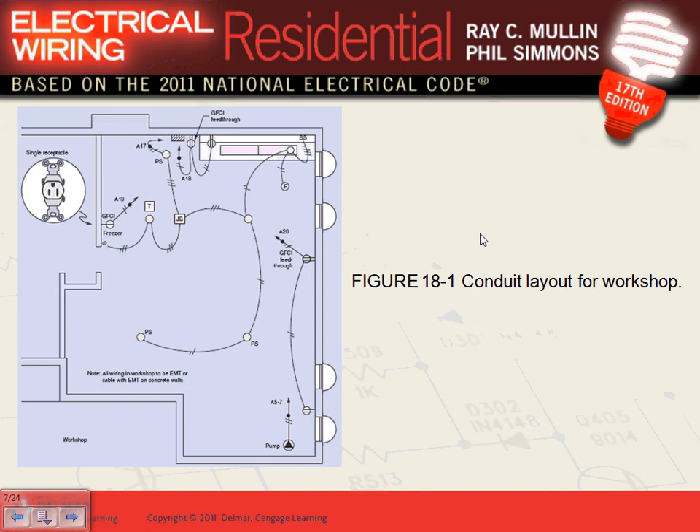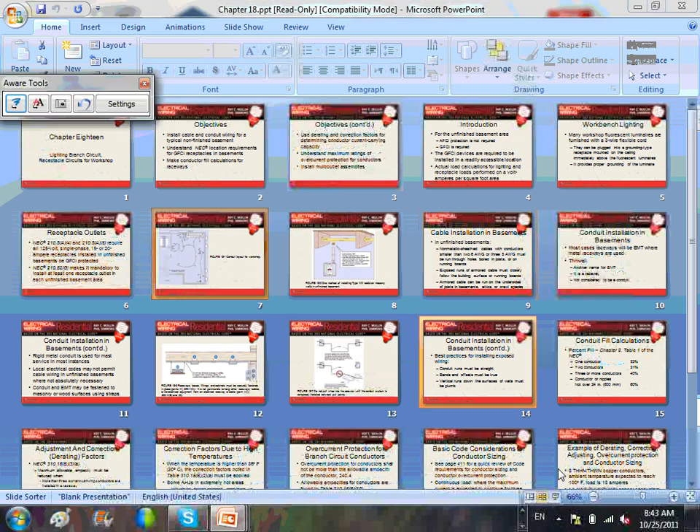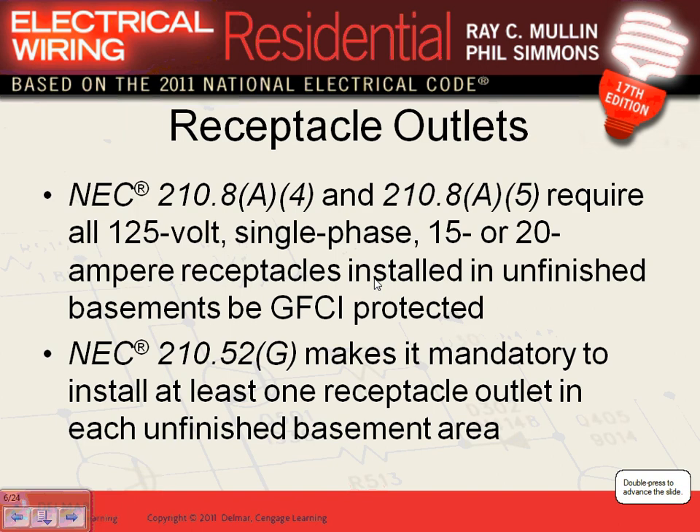There's also a small panel in this area. There are a couple of articles reminding you: GFCI for 15 and 20-amp receptacles is mandatory in the basement. The code makes it mandatory to have at least one receptacle in an unfinished basement, and all receptacles, if any, have to be GFCI.